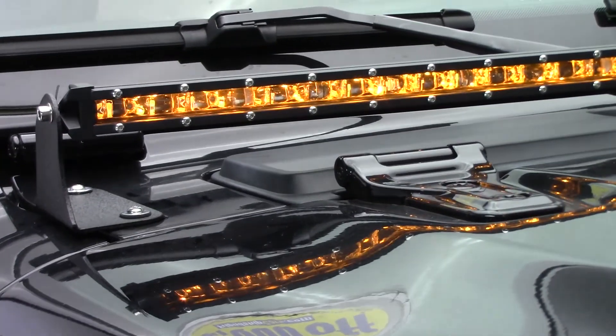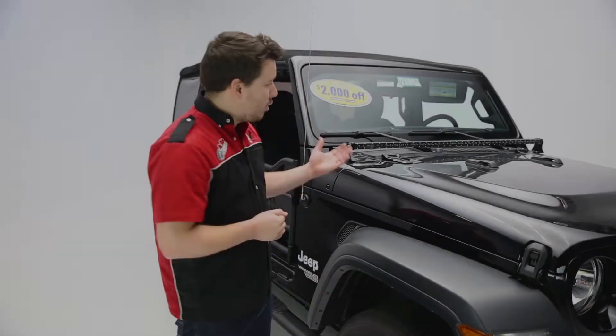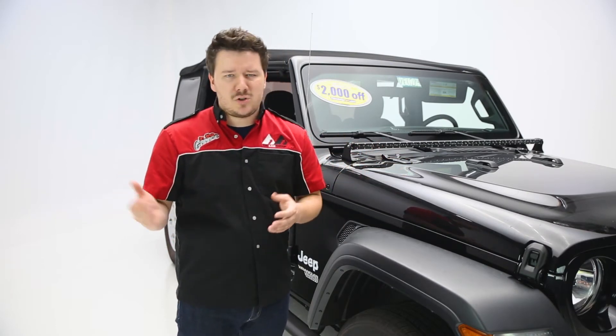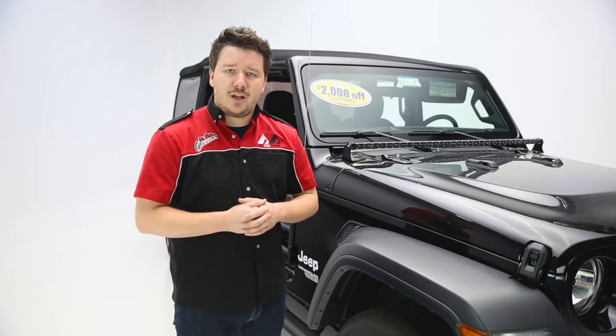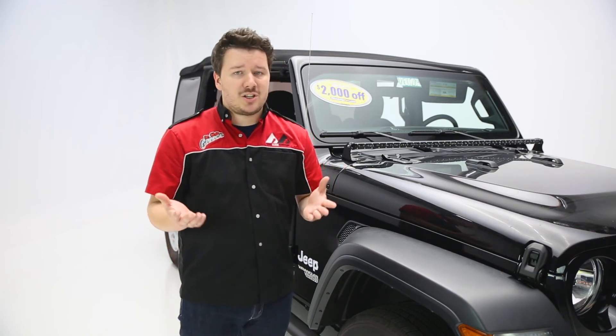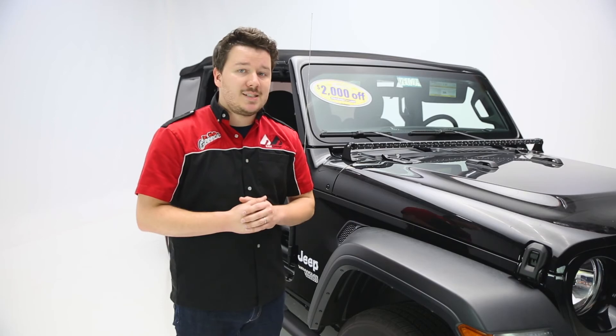The other mode is a nice amber light, and that amber can be used as a hazard or daytime running light depending on your tastes. The bar itself comes in a multitude of different widths, ranging from 6 inches all the way to 52, so it has an application for most vehicles and most needs. It's also covered by a one-year warranty and is fully IP68 waterproofed.